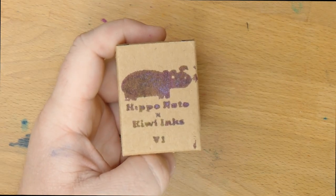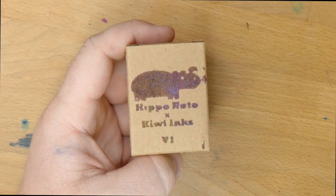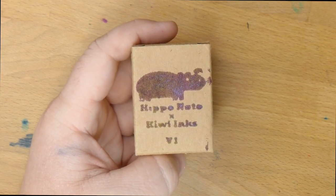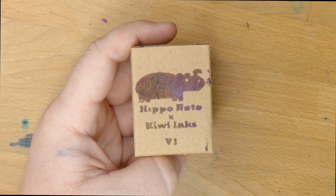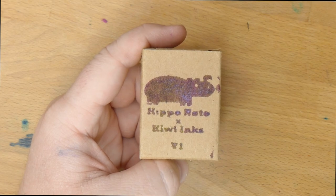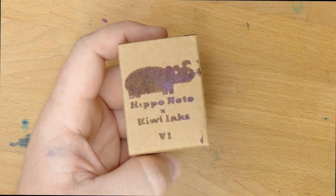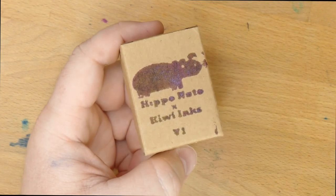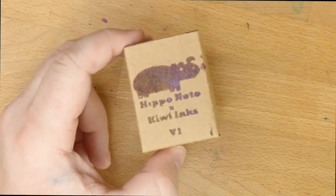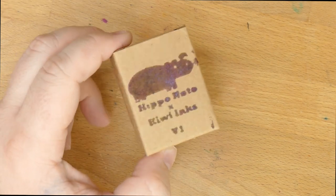Hello folks, welcome to InkDependence, I'm Mike, and this is the ink we're talking about today, which is a collaboration between Kiwi Inks — an ink company you can find over at KiwiInks.com — and Hipponodo, which is known for their thick notebooks made of Tomoe River and all kinds of things like that. This ink is actually, I think, very cool. Hipponodo's done a few other collaborations; they did a couple with Robert Oster, and I've shown those on this channel, and this is the first one with Kiwi Inks, version 1.